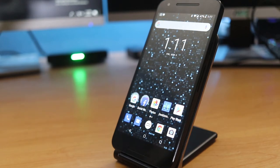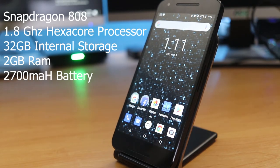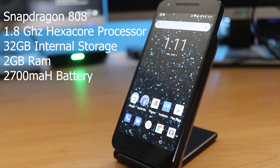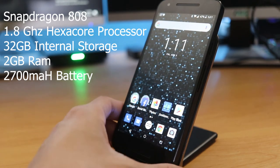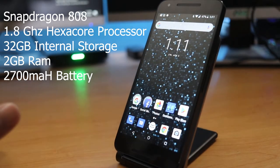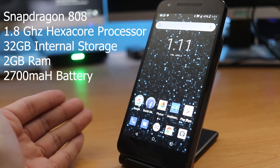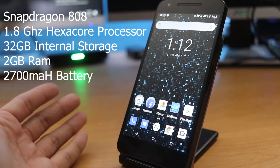This phone has a Qualcomm Snapdragon 808 processor — that's an older processor, but it's not slow. It's a hexa-core, which is six cores, running on 64-bit processing. So it's fast and snappy. This phone is still pretty fast for what it is. It only has 2GB of RAM, and for the year this phone came out, 2GB of RAM was probably sufficient for the actual processing power.